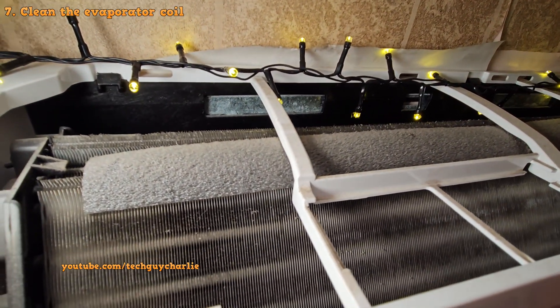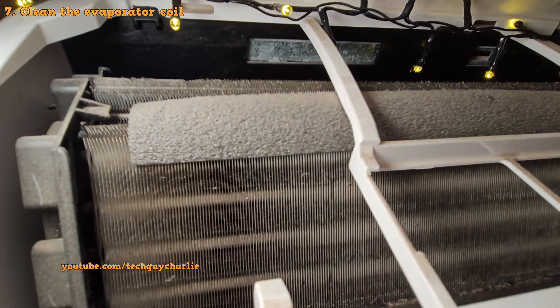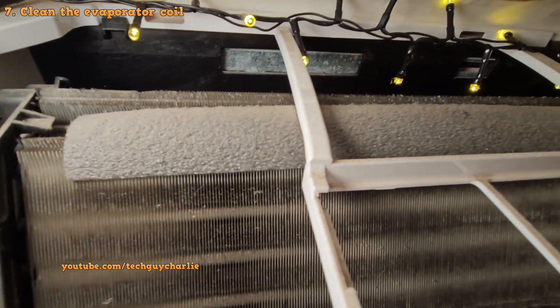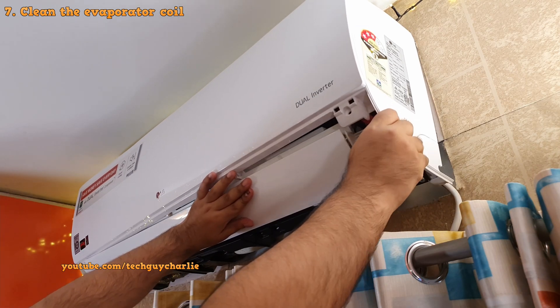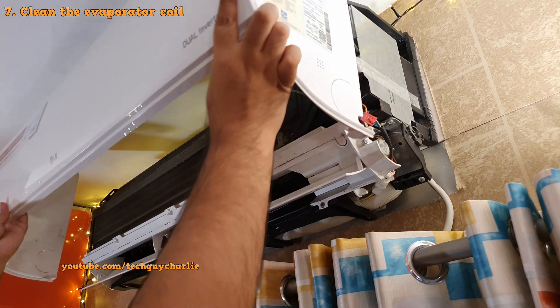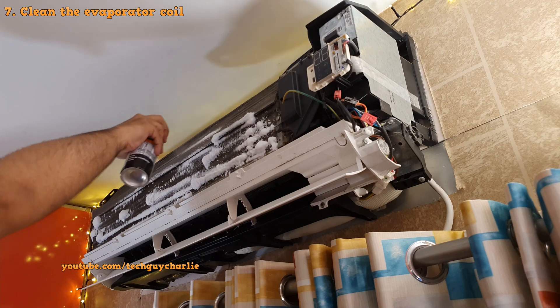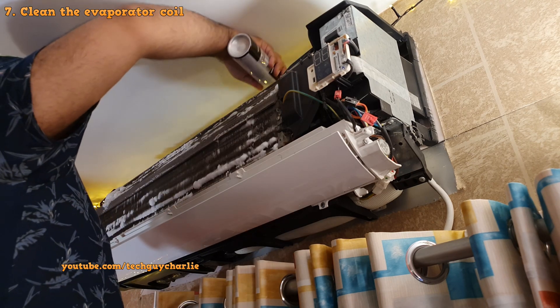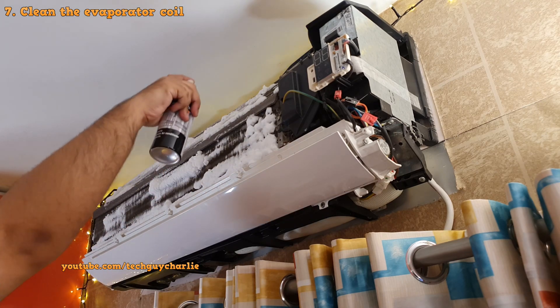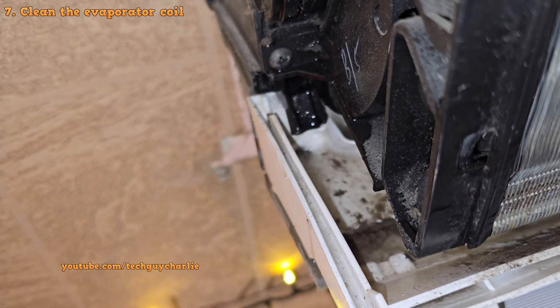Secondly, make sure that the evaporator — the indoor unit's coils — is also clean. Once you've got the filter out, you should be able to see the evaporator coils. If there's any dirt or dust on it, you'll need to get it cleaned by a professional using a pressure washer and coil cleaner. I actually tried cleaning the coils myself — it's very easy to open these LG air conditioners. I bought a coil cleaner from Amazon and sprayed it all over the coils. This one is made for automotive air conditioners, so it's mild and safe for microchannel coils. It foams up quite well and is a no-rinse formula, so condensation will rinse it out automatically.